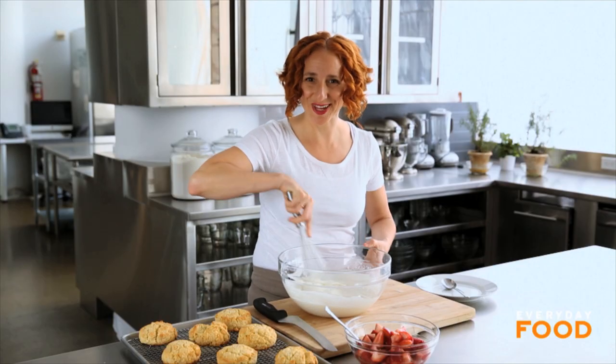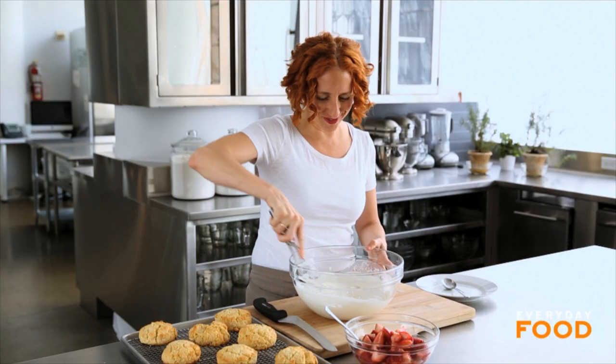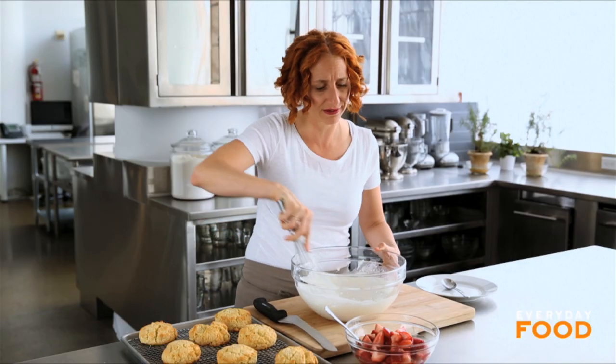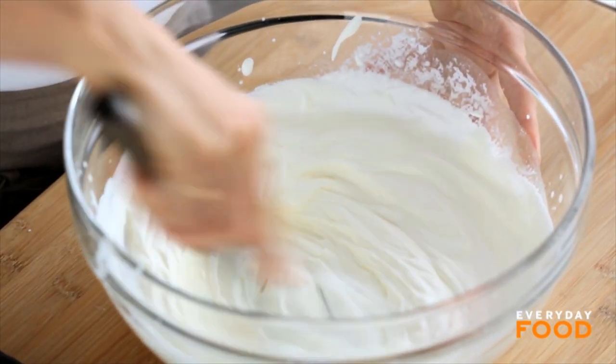No shortcake would be complete without some delicious whipped cream. Make your own, please. You don't have to do it by hand like I am — you can do it with a mixer — but it's so much better than the stuff in a can, and it's certainly better than that stuff in a tub. Lightly sweeten your whipped cream with a little bit of sugar; how much is up to you.